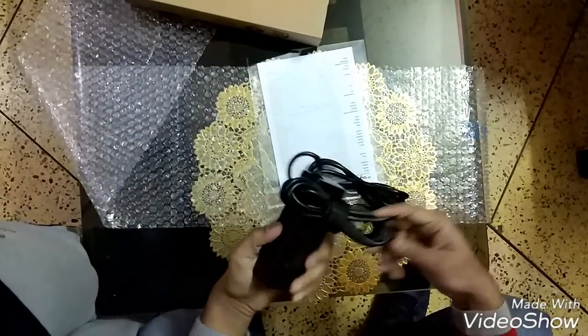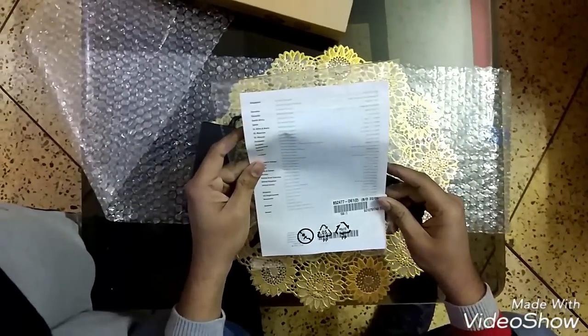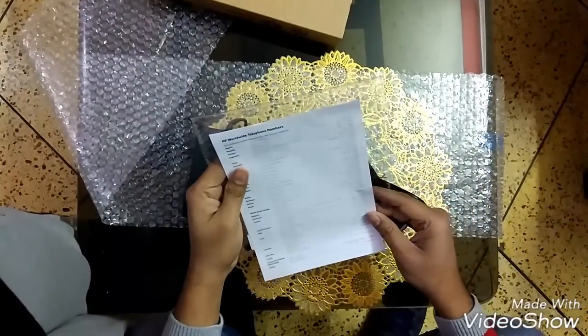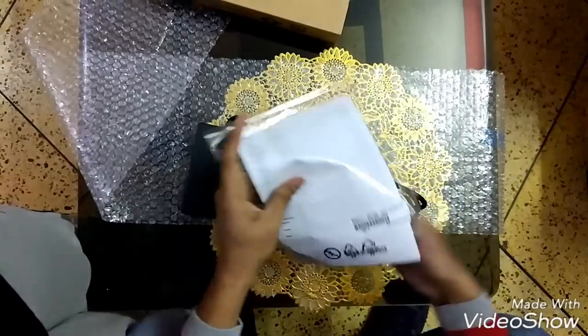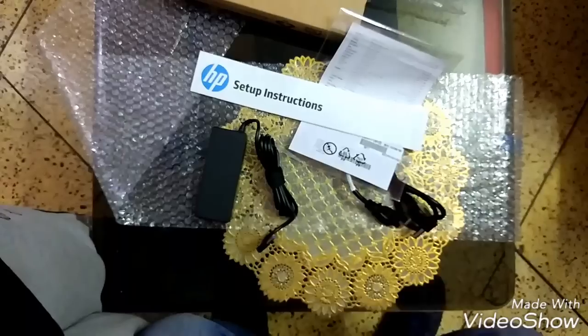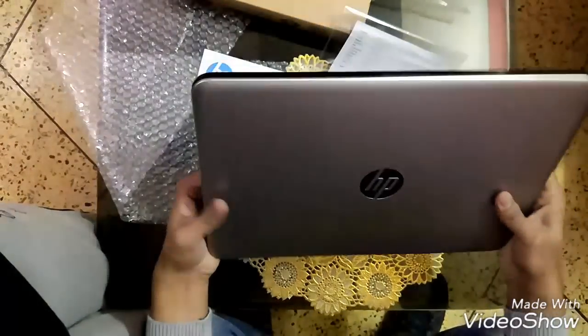Nothing else in the box. I'll tell you once again — my wife ordered this from Flipkart online. That's it. I'll also give you a full review of this HP laptop soon.